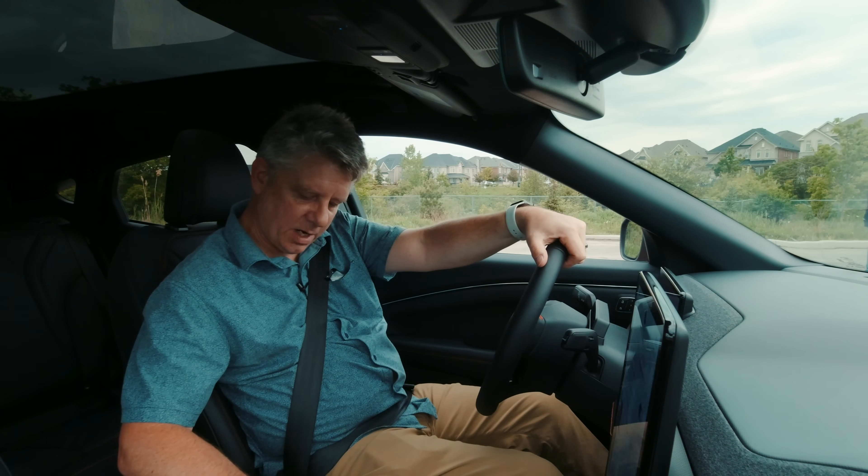All in all this is a very well put-together package. If the Model Y didn't exist and you're looking for a crossover, this would be the car to look at. As a Tesla owner I'm biased, but Ford has a real winner here. If you can get past the Mustang name — let's just call it a Mach-E — I think they're really onto something. If the F-150 Lightning is as good as this, they'll have a winner with the pickup truck crowd too.